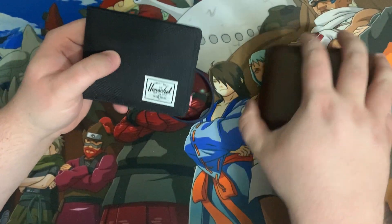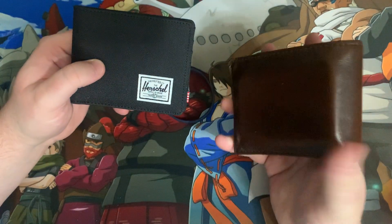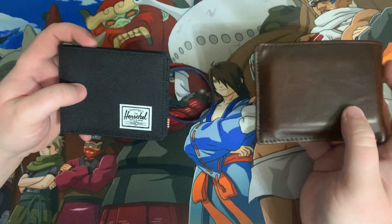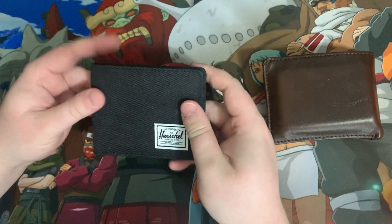So what I'm going to do is transfer some of my cards and stuff into this wallet and start using it. Because there's a lot of stuff in my wallet that I don't even use, like gift cards or just random stuff I hardly ever use. So I'll transfer the stuff I actually use on a daily basis into here. I'm really excited to start using it.